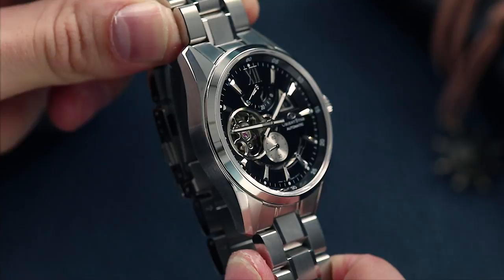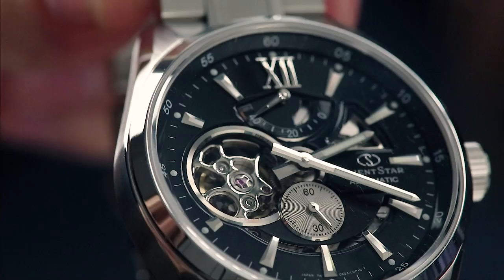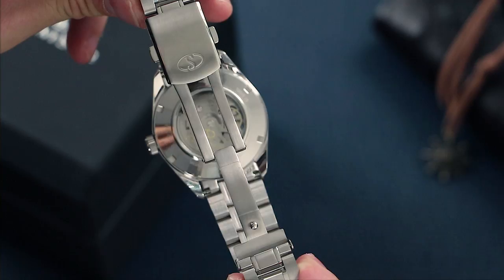The Open Heart Modern is a 41mm wide piece, coming in at 12.4mm thick, and is powered by the 40S62 automatic movement. This movement has a 40-hour power reserve and is visible through both the dial and through the display case back.